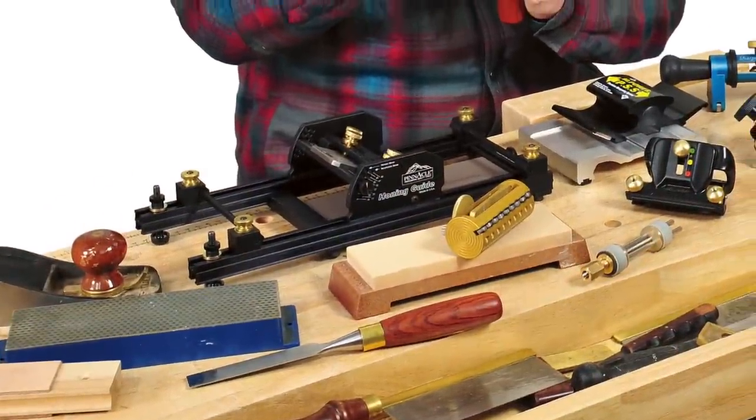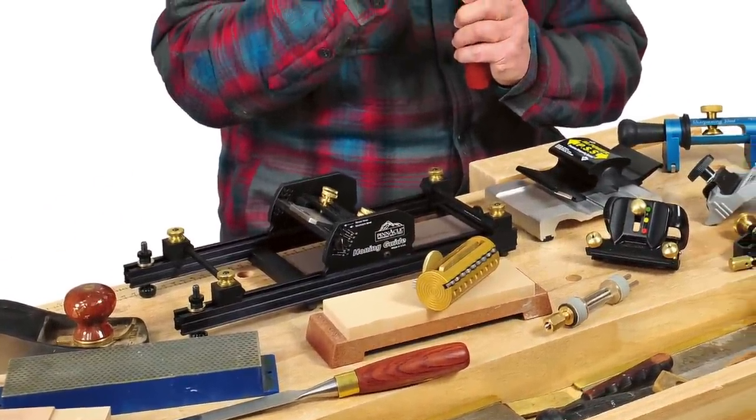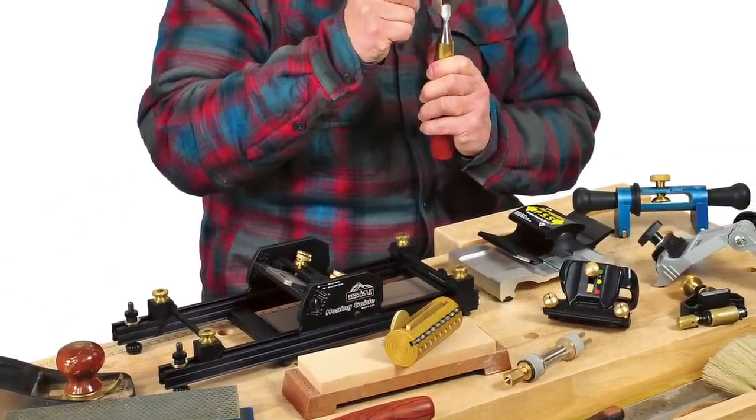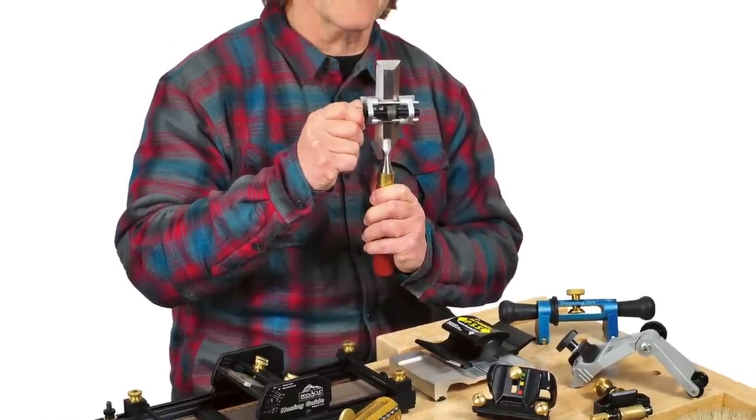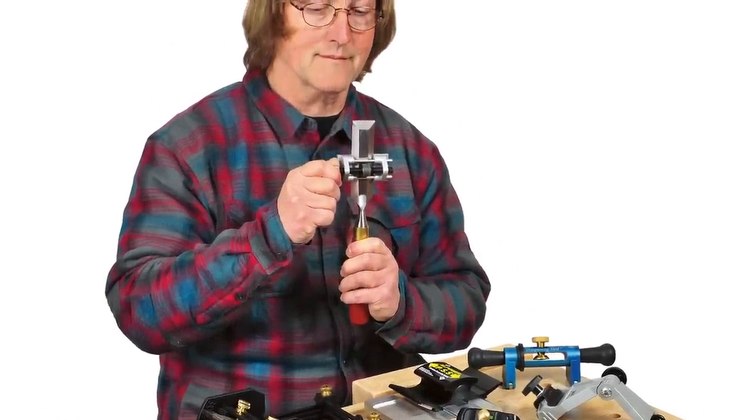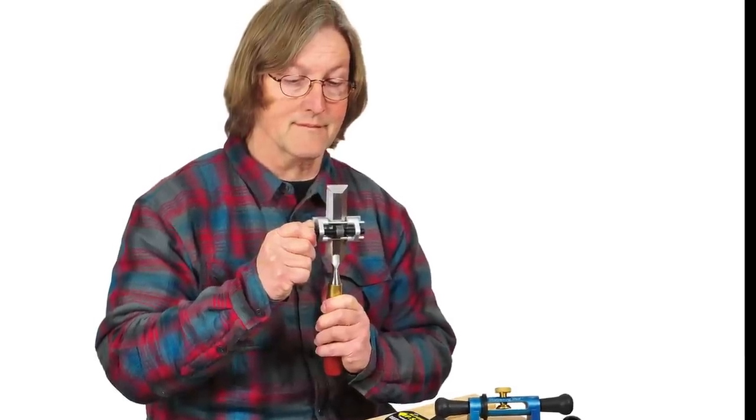We've got plenty of exciting tool news in the May-June issue as well. If you're in the market for an affordable way to sharpen your chisels and hand planes, Shondor Natsalansi shares the pros and cons of nine different honing systems in our Today's Shop department.